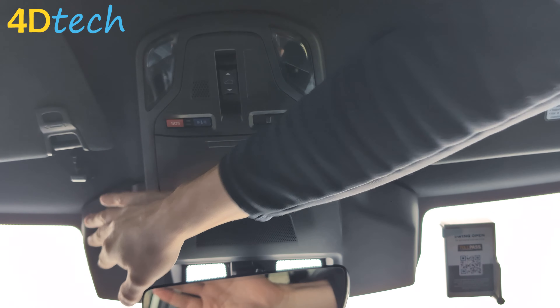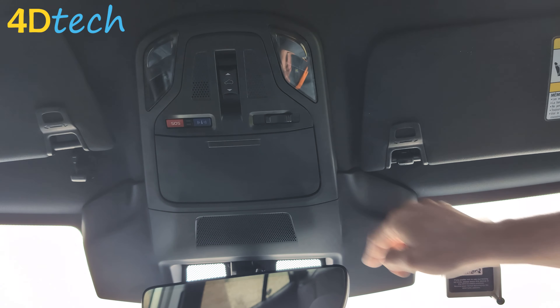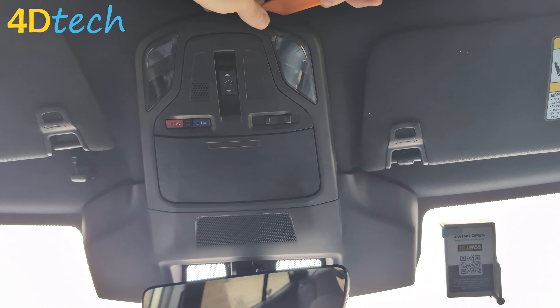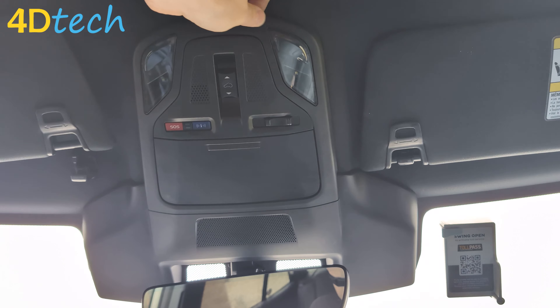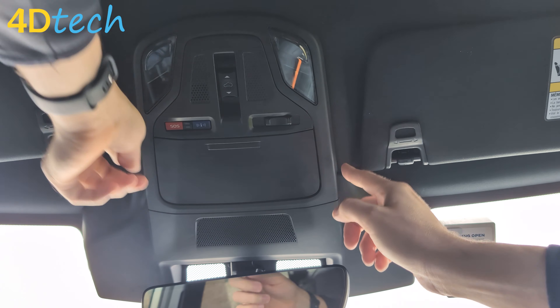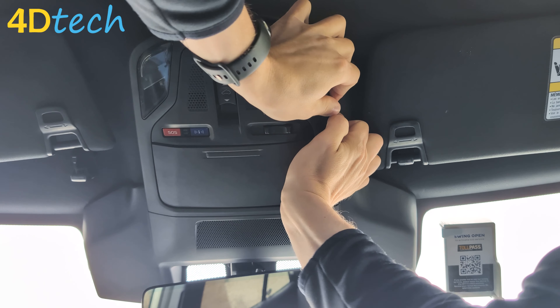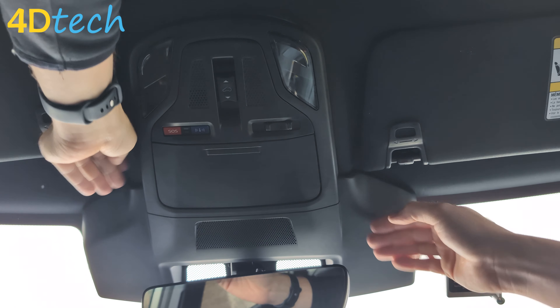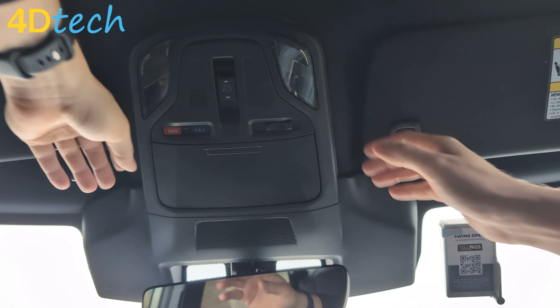Next, we're going to go ahead and remove this plastic trim that covers up everything, including the stereo camera. You can do this by hand or get some help using a plastic dash removal tool — get it in behind, releasing the clips holding it in place. There are several at the front and here.